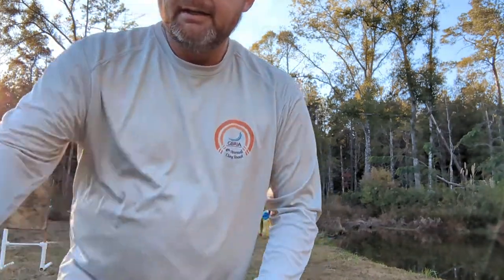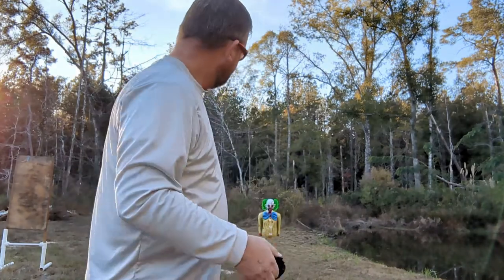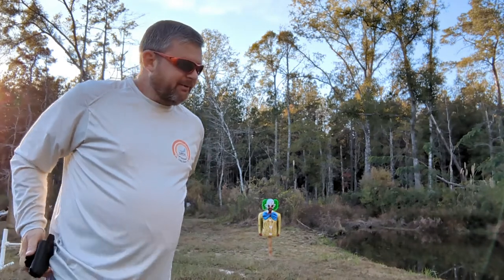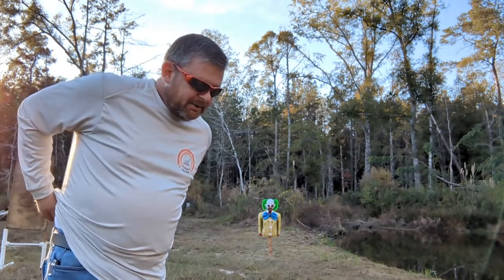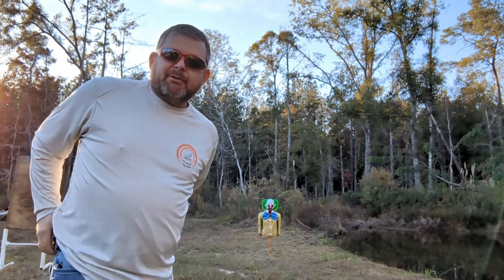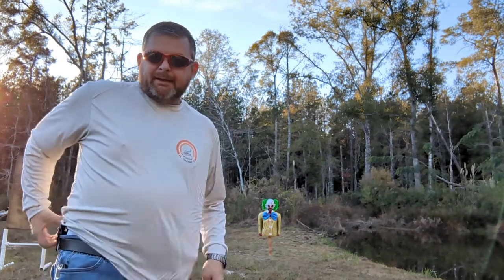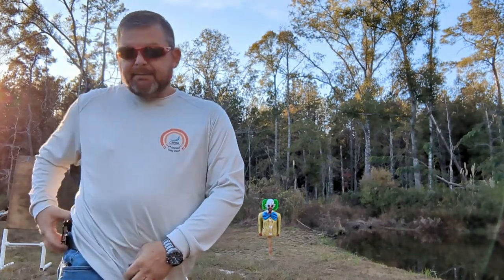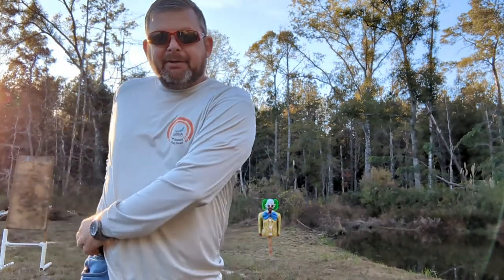I'll wear mine right here on my hip. I'm gonna go ahead and take the gun out. We're gonna shoot old Bozo over there — y'all remember him from the last video. Well, he's back; he didn't take enough abuse last time, so we're gonna work him out this time. That nine millimeter didn't do it any justice.